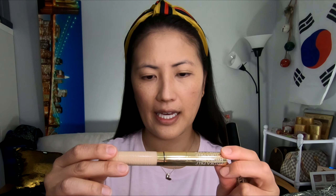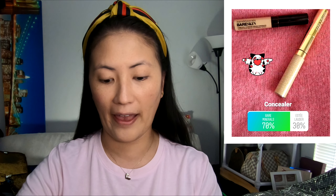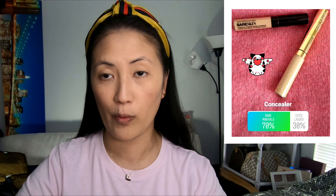My foundation is on. Next is concealer. The two I gave you guys the option for was the Estee Lauder Instant Fix Concealer in Hydra Prep and 24 Hour Concealer, or the Bare Minerals Complete Coverage Serum Concealer. These two were the choices — the Bare Minerals just took it and they are the winner. So those of you guys that voted for Estee Lauder, I'm sorry, that is not what we're using today.